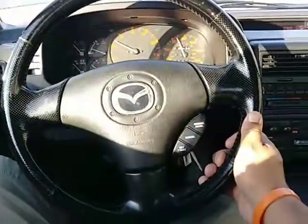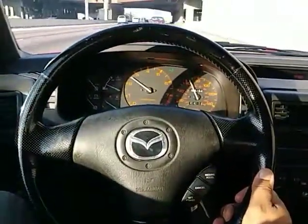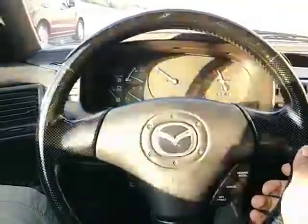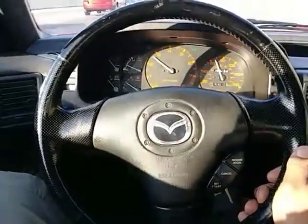I saw a video on how to redo your seats if you have messed-up leather seats and your steering wheel isn't looking that great. You can repaint them and make them look beautiful. But that's it for that.